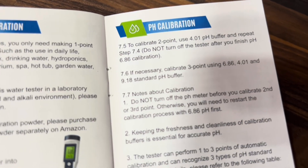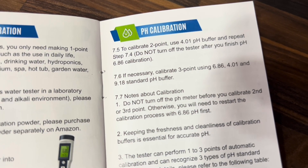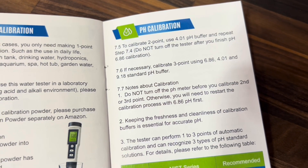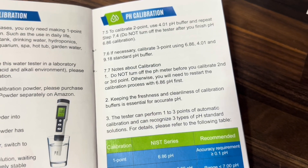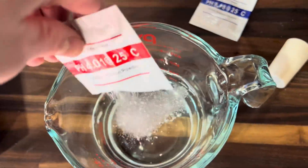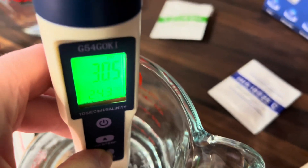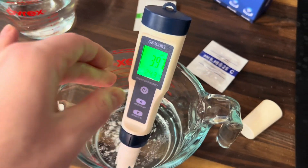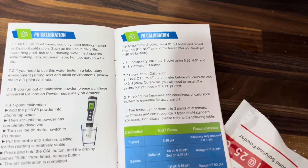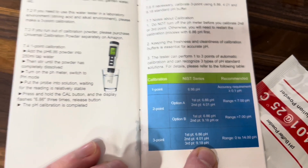You don't want to turn off the tester at this point — leave it where it's at. I'm going to go ahead and pour out the solution and use fresh 250 milliliters of water, then use the 4.01 pH buffer to do our two-point calibration. Now we're in the new solution and we're going to go ahead and hold down the CAL button one more time. And now we are two-point calibrated. If you wanted to go one step further, you could do a three-point calibration using the 9.18 pH buffer and repeat the same steps.